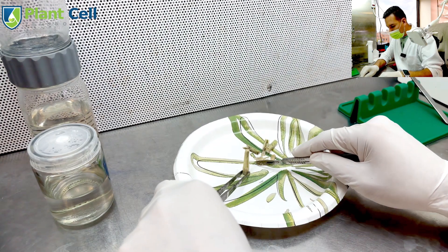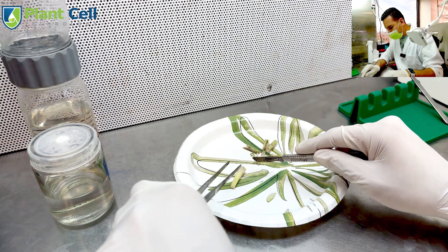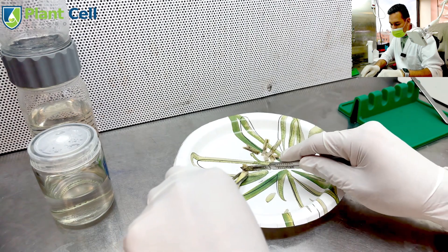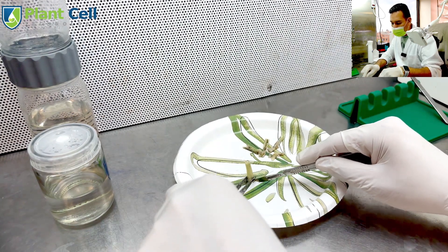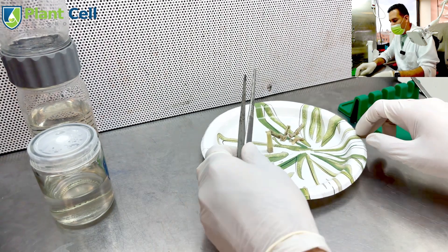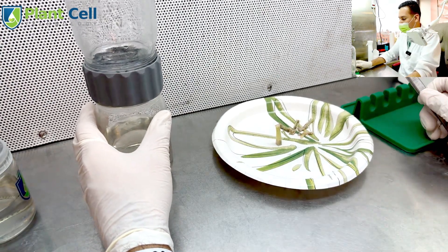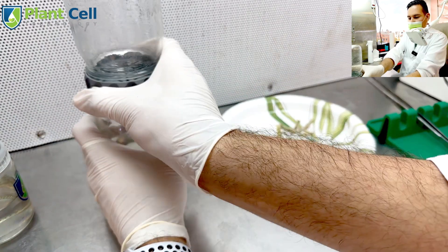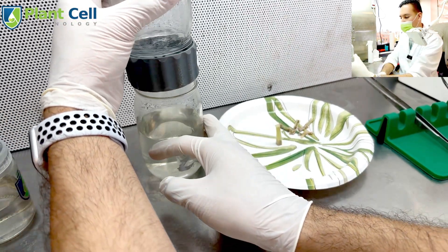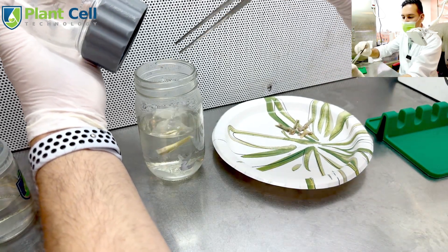Previously I've done some work with Grand Nain bananas and found that if I cut the plant right down the middle I can get faster multiplication. However, because this plant's meristem is very small compared to a big banana tree, I risk damaging the meristem — so it's not worth it.